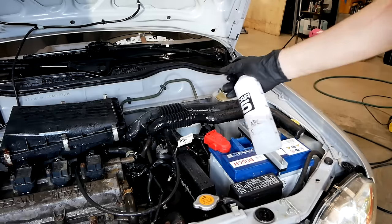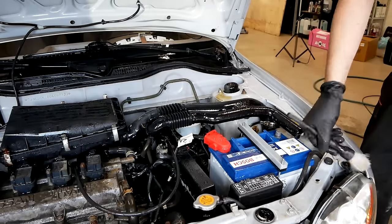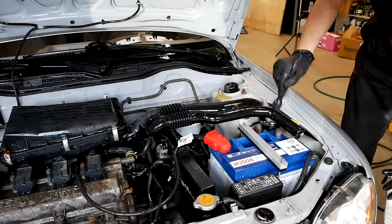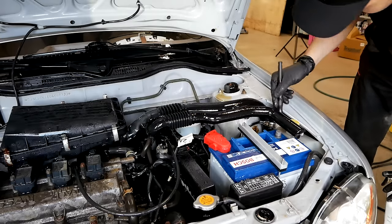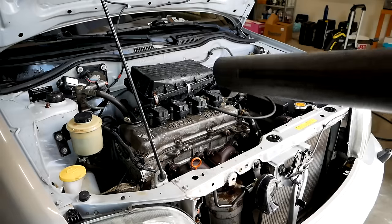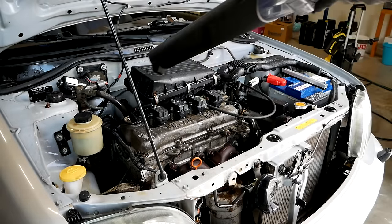Some places needed further attention, so I went for a second round there. Once the final rinse had been done, I quickly blow dried the engine bay with a leaf blower.